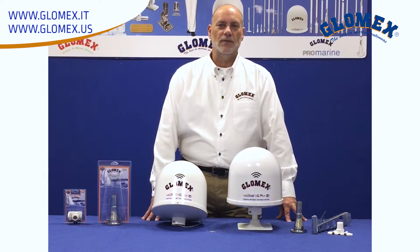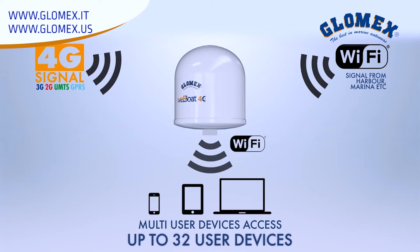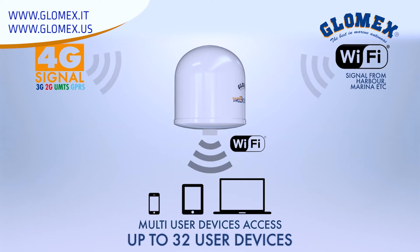Hello, this is Chris Cato with Glomance, and today we're going to talk about the Webboat 4G Plus. Webboat is a coastal internet antenna system that was designed to capture both Wi-Fi and cellular signals, amplify them, and then redistribute these signals as a hotspot on your boat.